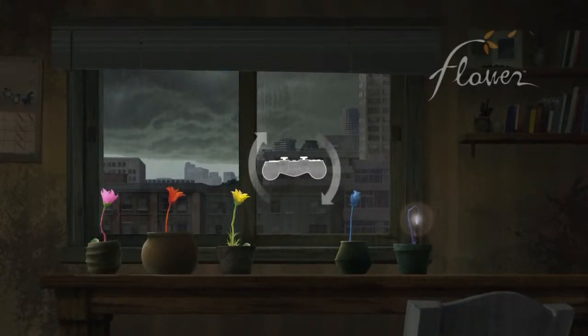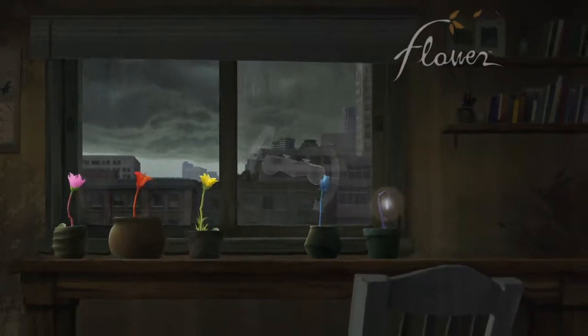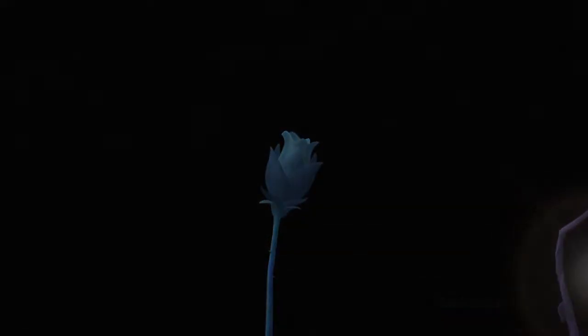Hello again, Fiberspider back again with another episode of Flower. Looks like it's raining outside, but let's see what the weather's like where we're going today. Hope you're enjoying this series. I think it's rather fun.